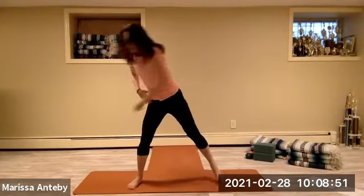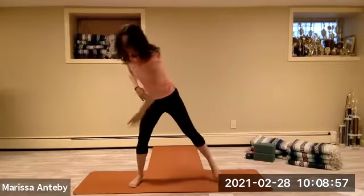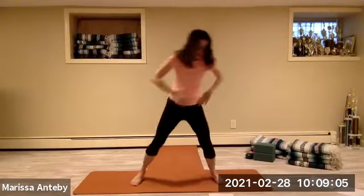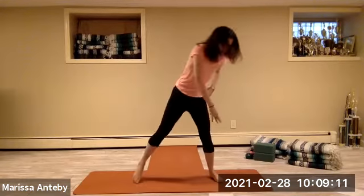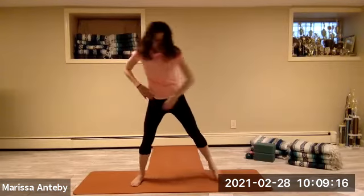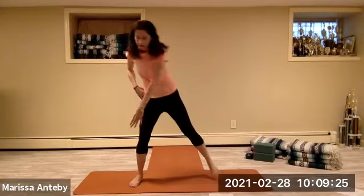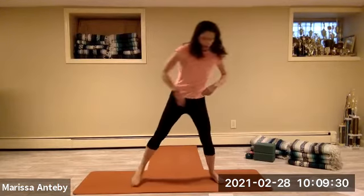Let the arm point down to the opposite foot — we're not really going to the floor, just pointing the arm in that direction. Count it from here, two full sets of eight.